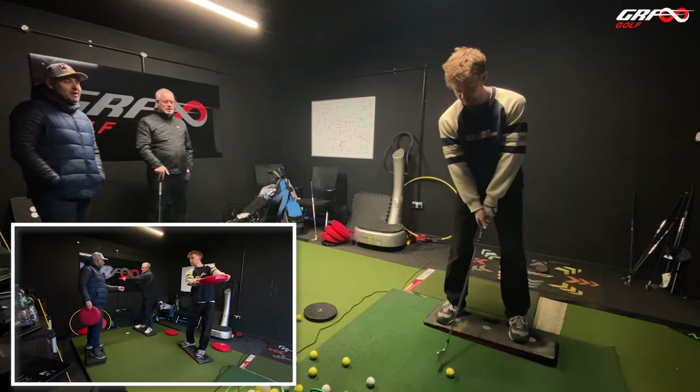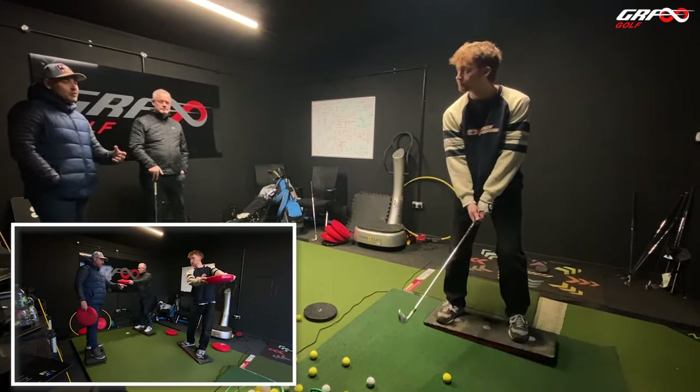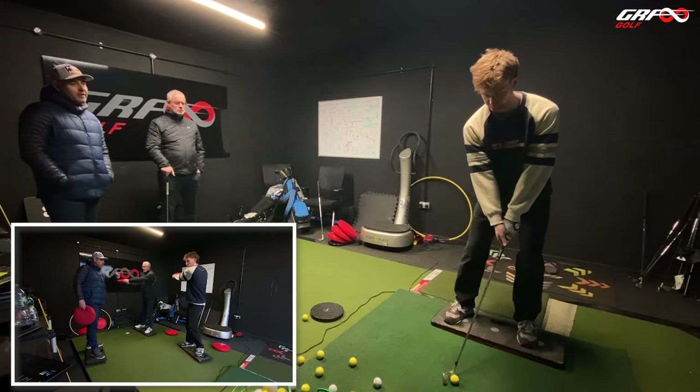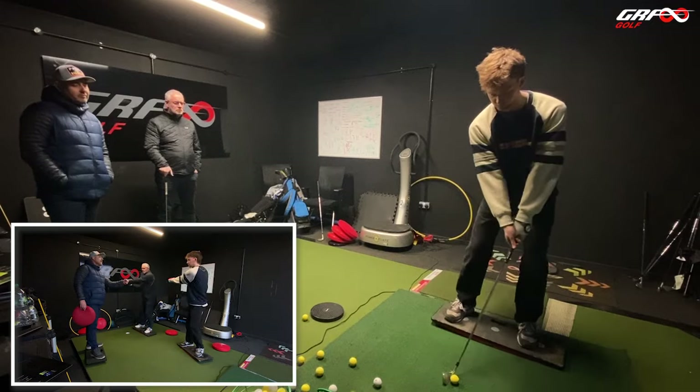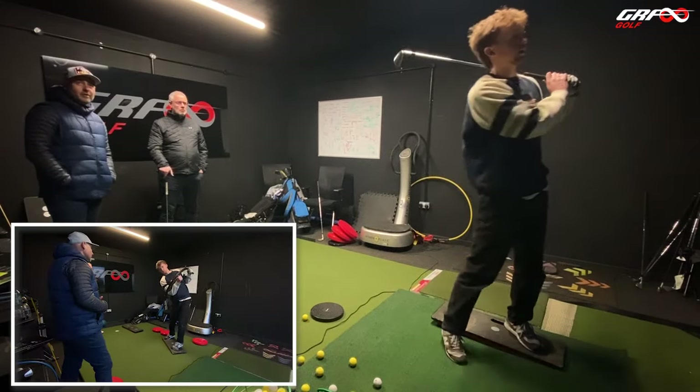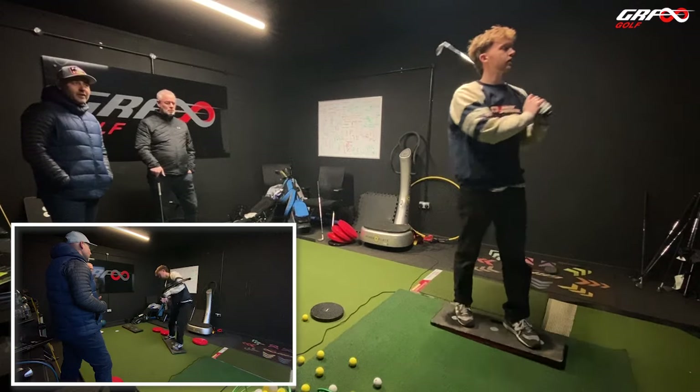It's all brand new, so the feedback you're feeling is going to be something different. It's a lovely swing, fantastic movement. Watch the shape — see the balls are all doing the same thing.